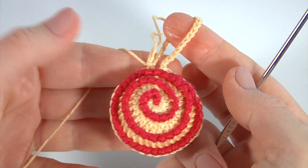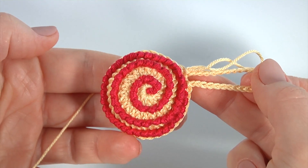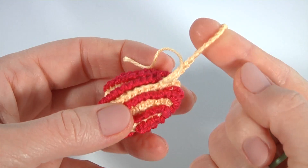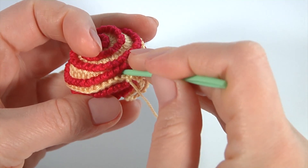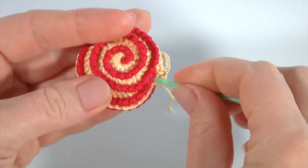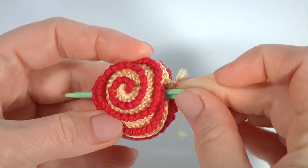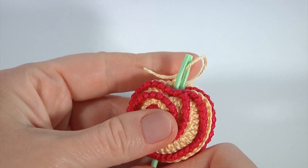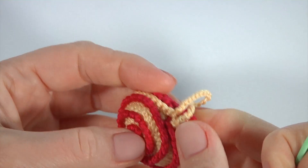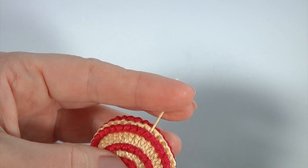Now I will show you how to weave in the yarn ends. Insert the sewing needle inside — you can also remove the yarn using a crochet hook, but in my case I will use the sewing needle. Sew and cut off the yarn. That's it — my decoration is ready.